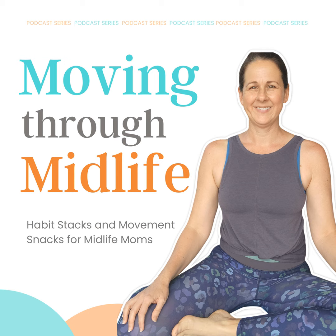Welcome to Moving Through Midlife. I am your host, Courtney, a personal trainer and movement specialist who wants to help you move through midlife with more grace. Each week, we will discuss ways we can show up better for ourselves and our children without the burnout.